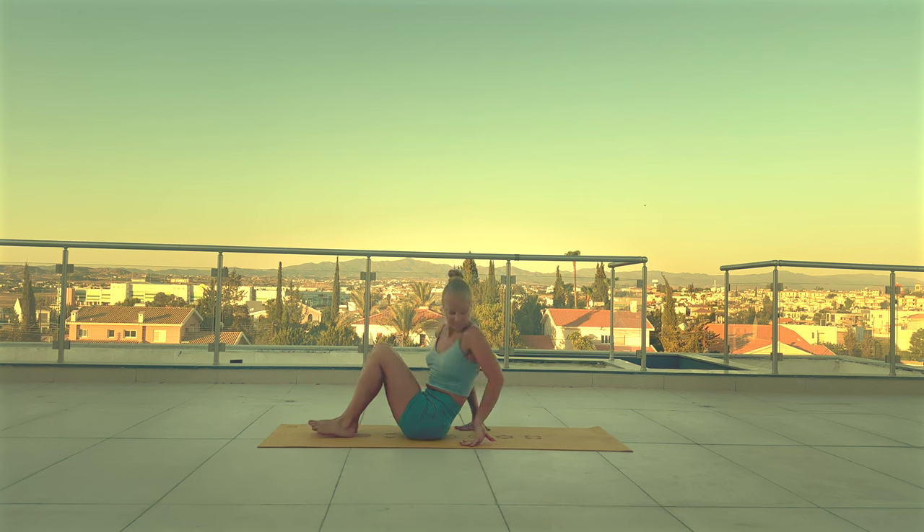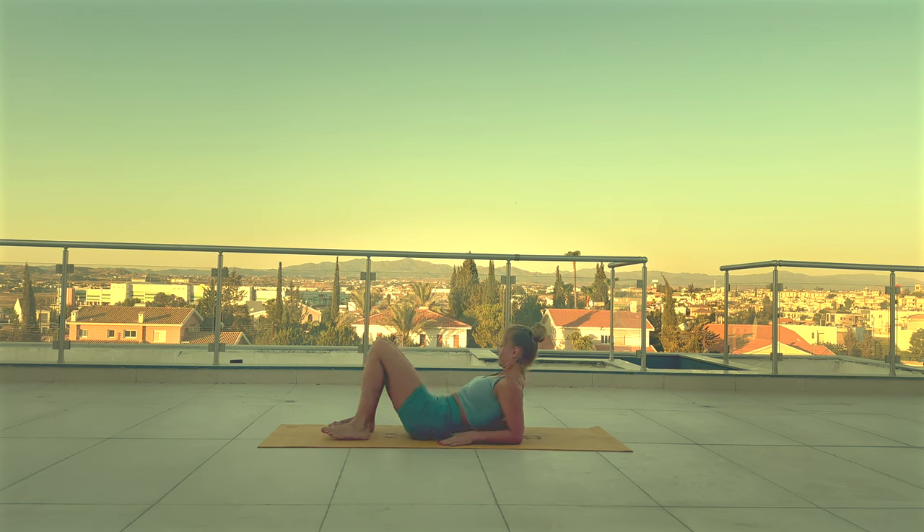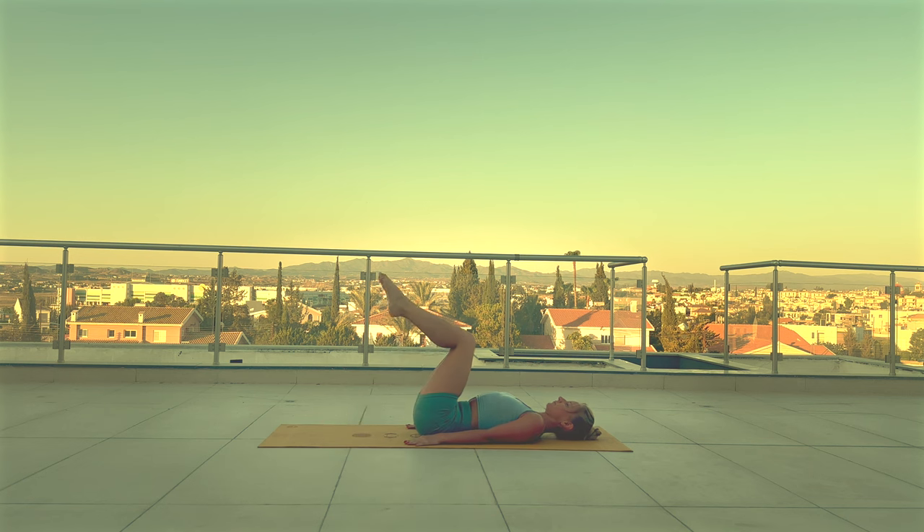Lie down on your mat. Lift up both legs and start straightening and bending your legs alternately. Keep pressing your lower back down to the mat.